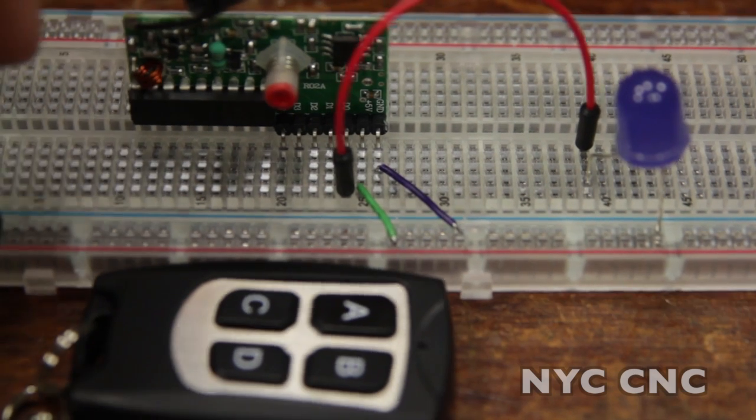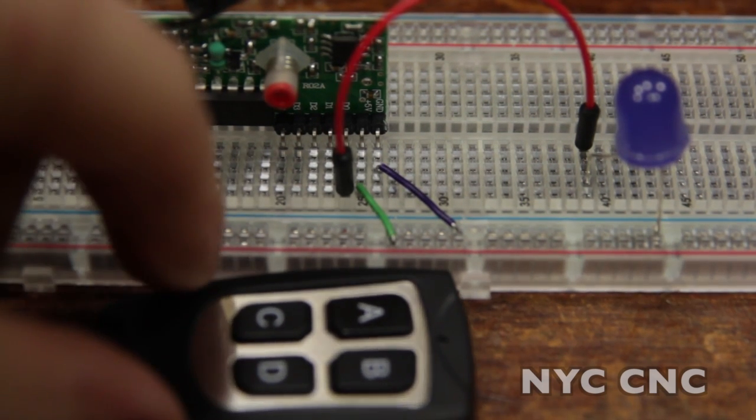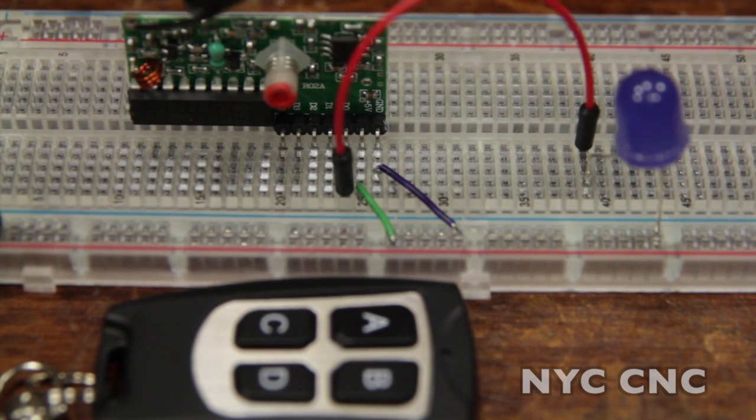I took this outside and tested it. It advertises that it works out to 100 meters. I only got it to work to about 75 feet. I did have it inside of a little project box, so that may have inhibited some distance. The other thing with RF signals is the ground plane can wreak havoc on them. So basically, the higher off the ground the remote and the antenna are, the better the signal quality.